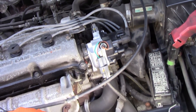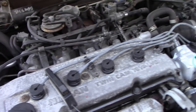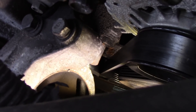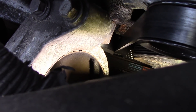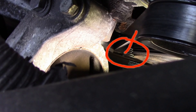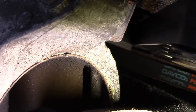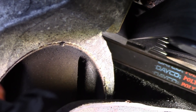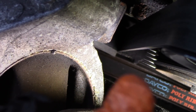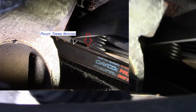We have a new distributor. I have the timing light on number one spark plug wire. If you look down in here — I don't know if you're going to be able to see that — there is a plastic cover with a little piece that sticks out. The white mark on the pulley should line up to that little piece when the engine is in perfect time.